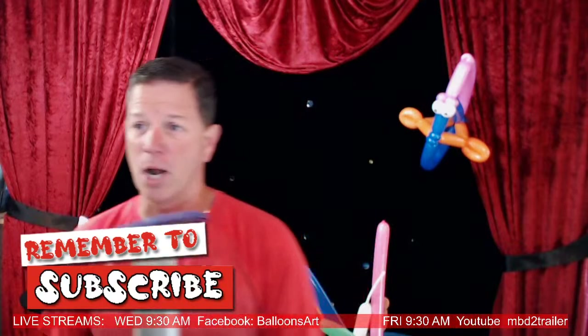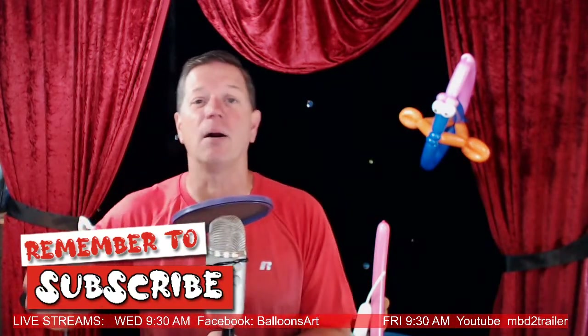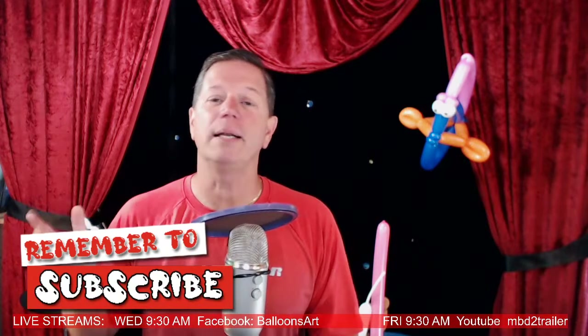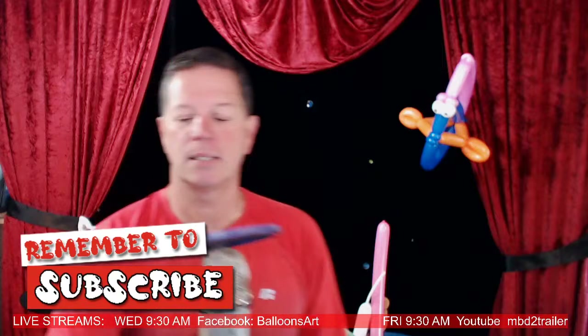I'm Dale Abracda. Remember to subscribe to this channel — it's all about creating balloons, learning about the balloon industry, and talking about entertainment. I want you to be part of my tribe. Today we're going to be talking about this fish right here.